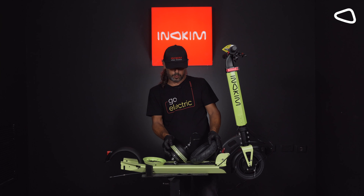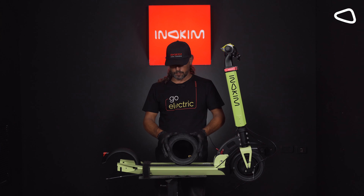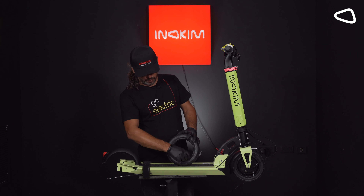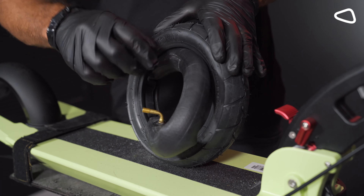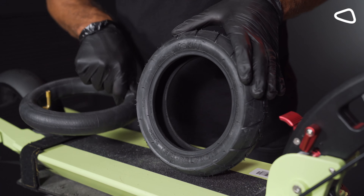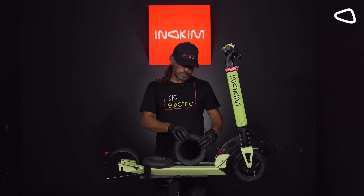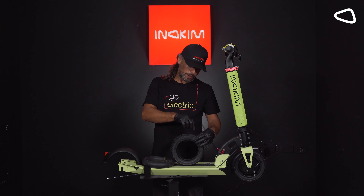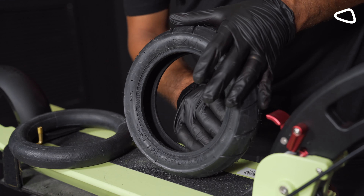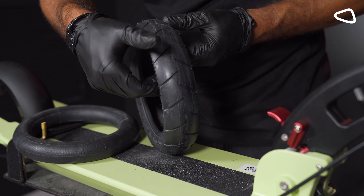Step 10. Now I will show you how to change the damaged tube with a new one. We're taking it out, holding the metal here and taking it out easily. Step 11. We need to do a visual test to see if there's any thorns or screws that are inside or outside of the wheel. We can check it to see if there is something inside and outside.